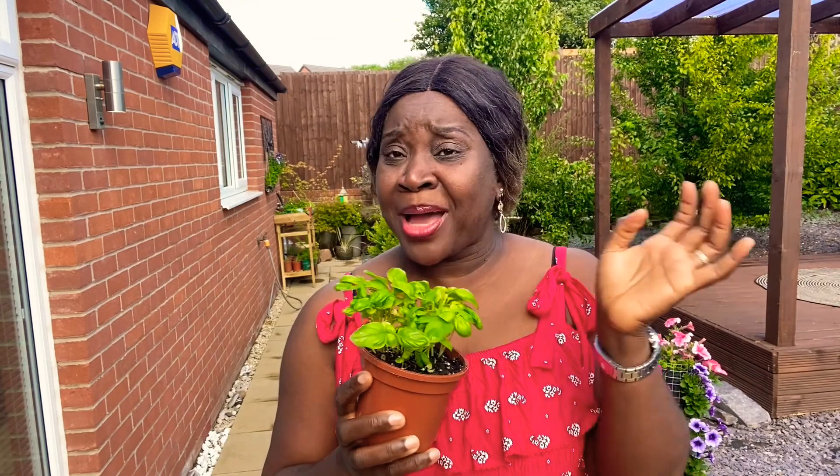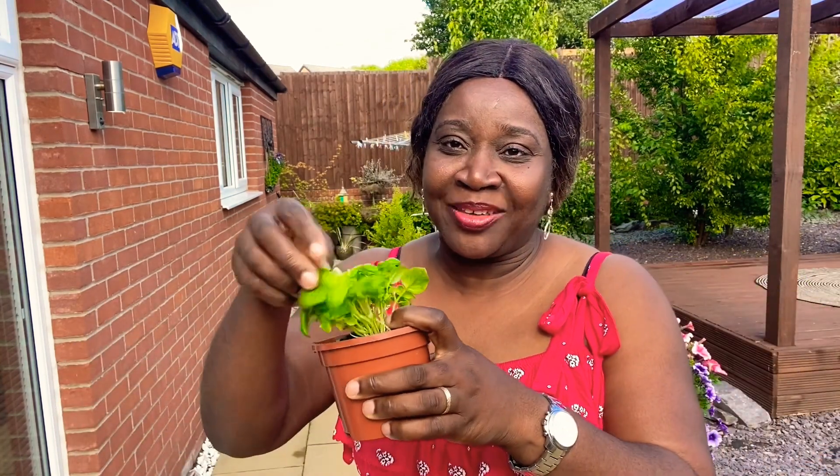How do you propagate basil? I started these off from seeds — I had a pack of seeds from the Christmas sales. I sprinkled them in a big pot, and when they all germinated and got to a certain height I took some out and made three pots from one. This is still growing, and I could split them up further since they're quite leggy, to make them more robust.